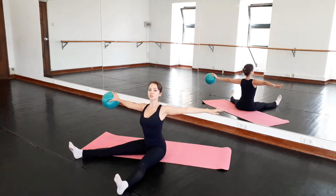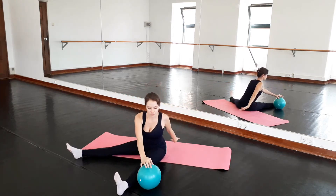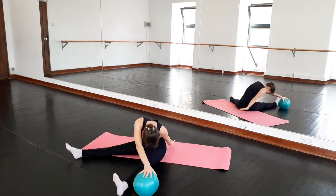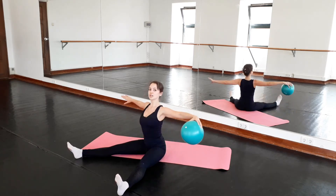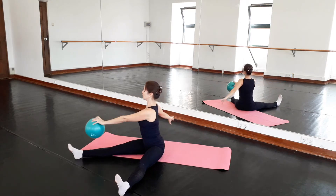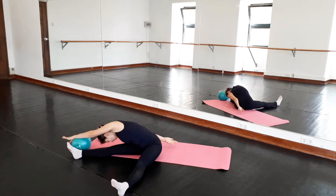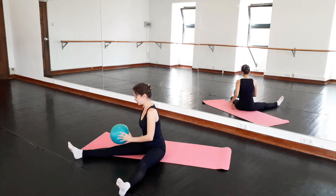Change the arm. Again — lift, twist, change, and reach. Turn. Last time — up, twist, and reach. Alright, good.